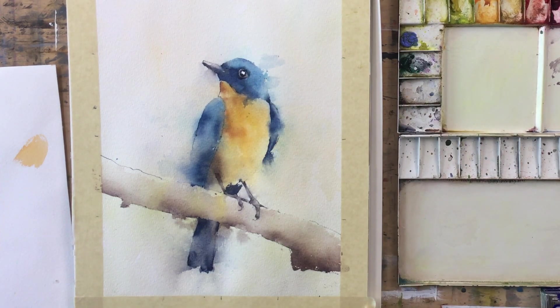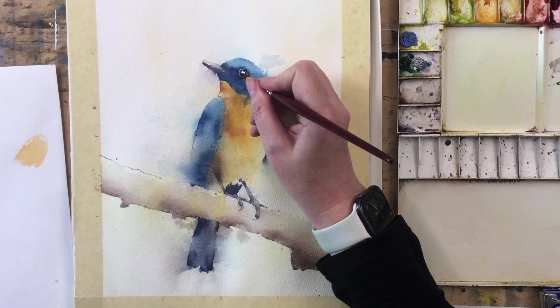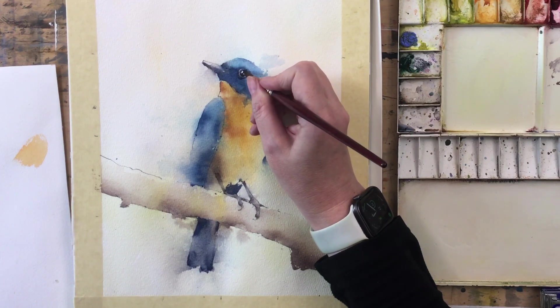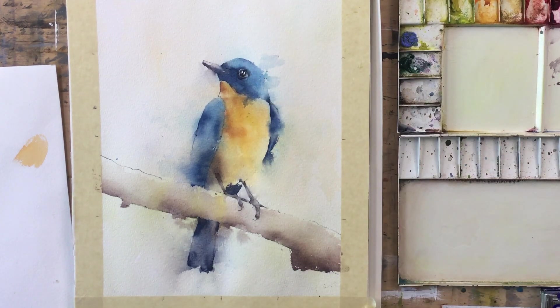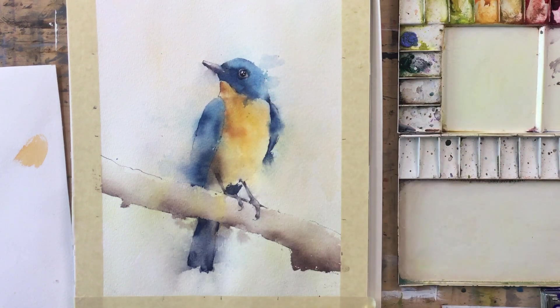Actually, I think that highlight is too big. I'm going to do something I never usually do — I'm going to use pure black. This is just laziness — I'm going to take a bit out of that highlight. Let's make it slightly smaller. I'm not sure that's exactly what I wanted, but anyway — we've done it now. I've got a little more dark to put around the eye.